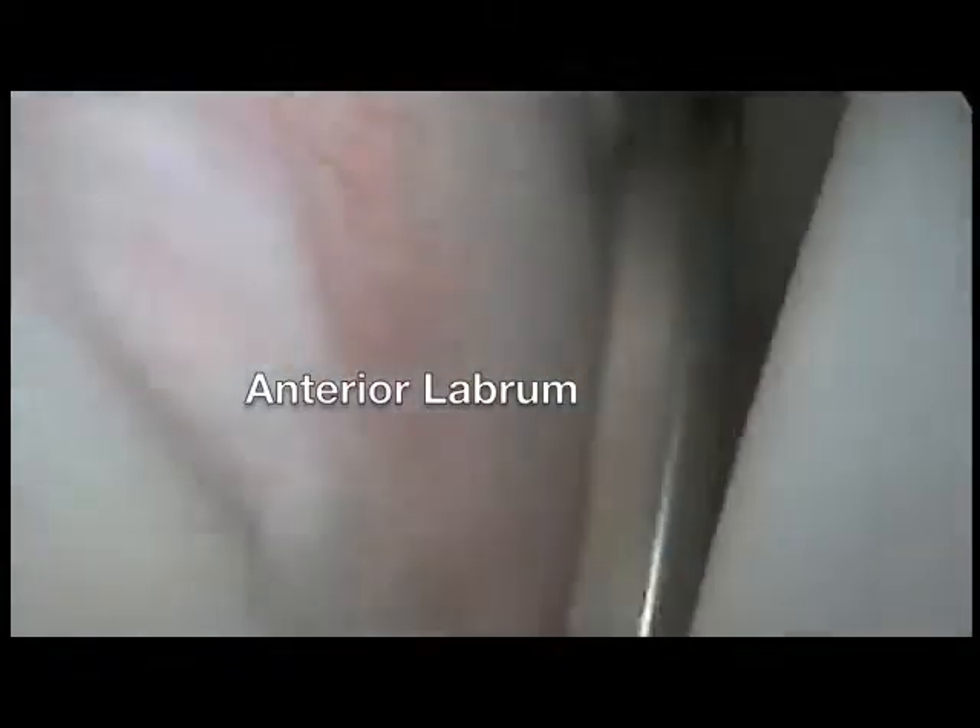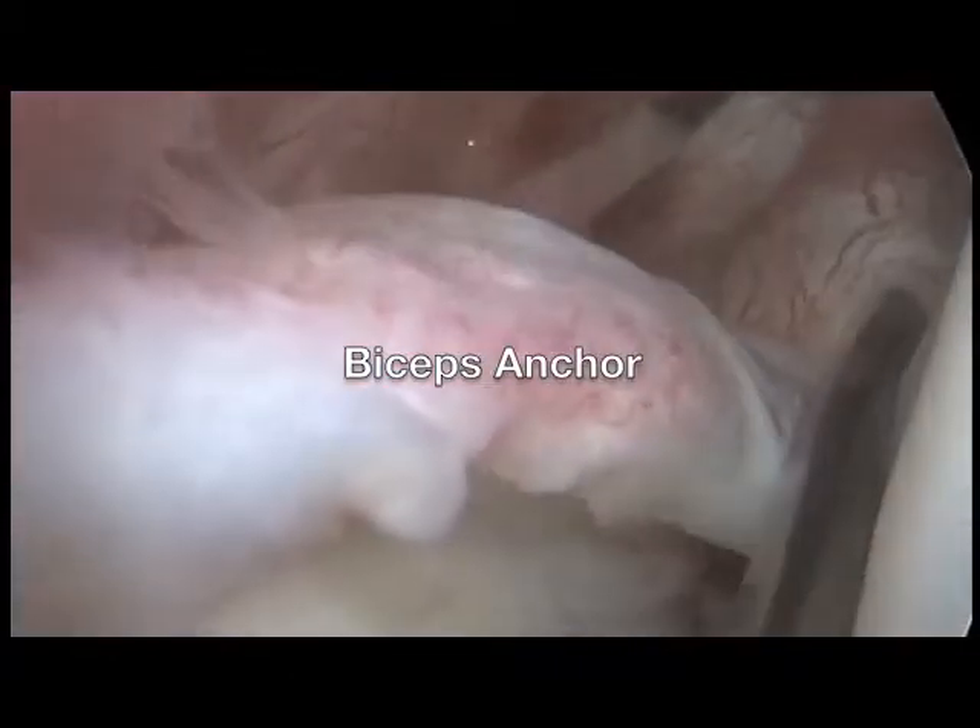A portal is made just above the upper border of the subscapularis and a probe is introduced into the joint. You can feel and palpate different aspects of the joint with this instrument. This is the anterior inferior labrum, which is firmly attached, and the superior labrum, which feels normal, and the biceps anchor is quite stable.